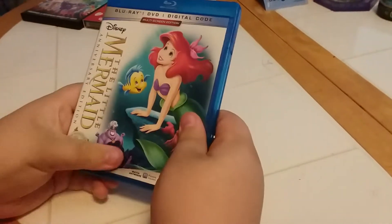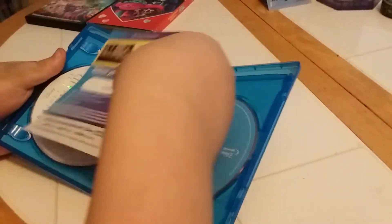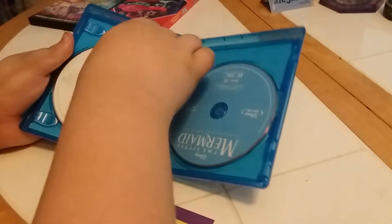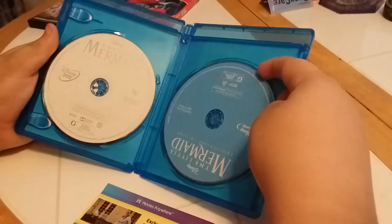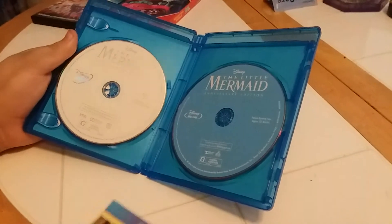Let's see what's inside. We got a digital code, a DVD that's white, and a Blu-ray that's blue. Excellent!